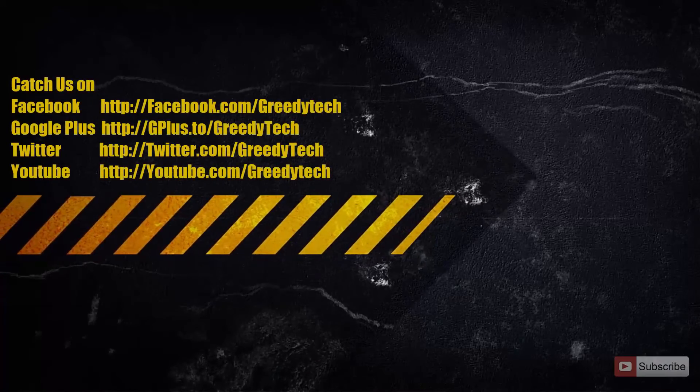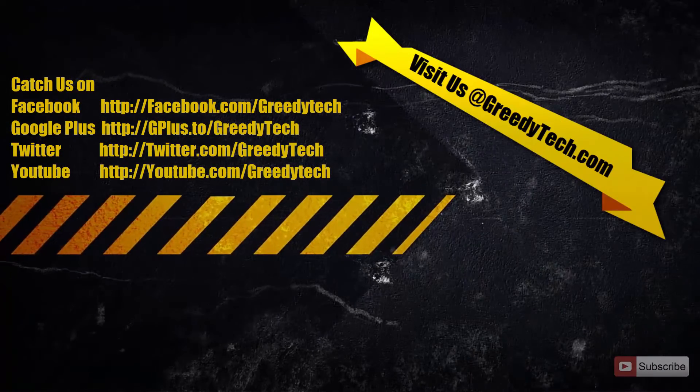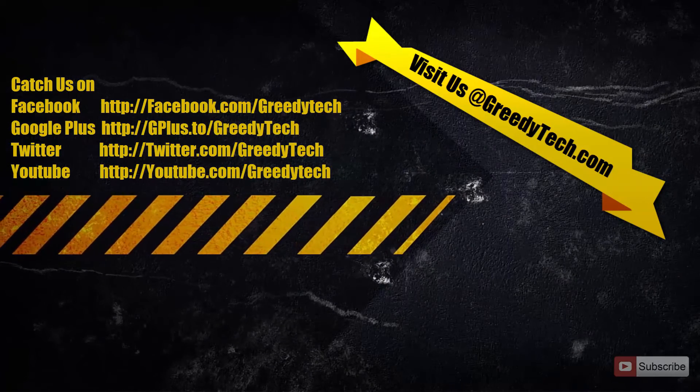That's it guys, thanks for watching. If you found this video helpful, please hit the like button and share it with your friends. Please subscribe to my channel to see more videos just like this.